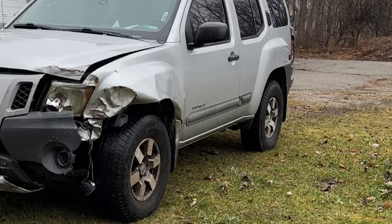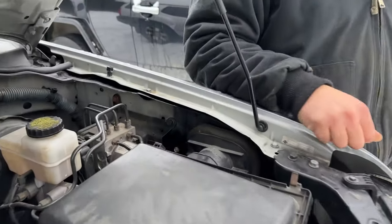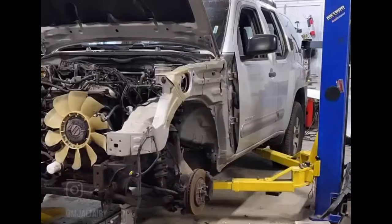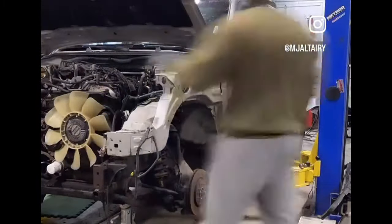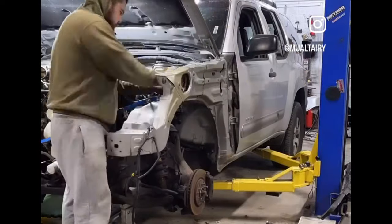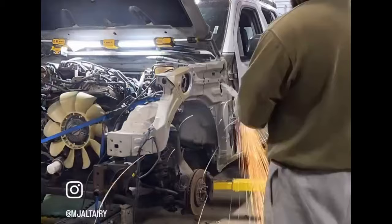Let me show you what I did with the Xterra. The apron was damaged right here, so underneath this airbox was kind of crushed in. I decided to go ahead and cut the apron off the parts truck Xterra, get it on here, welded it up, cleaned up the seam, got everything lined up, and for the most part it's decent. Runs and drives great.